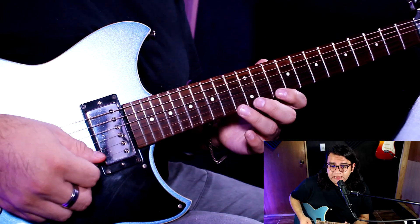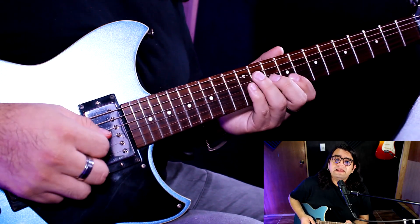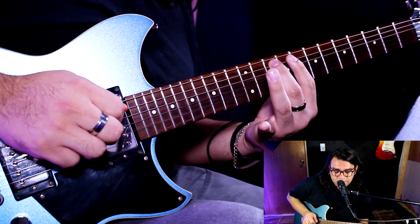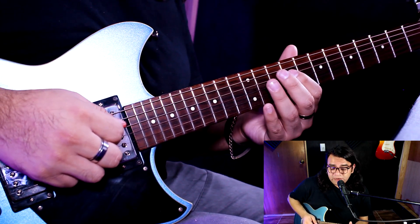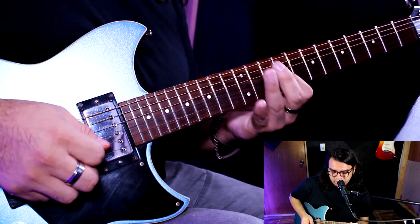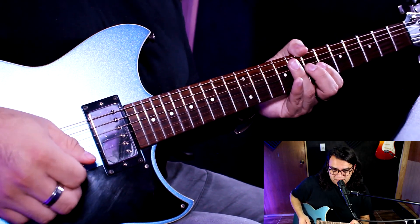Ligado, ligado, ligado, ligado, ligado. Y luego aquí bajo al número 9, haciendo un ligado también de 9, 10, 9. Y termino con el armónico artificial en el 12.